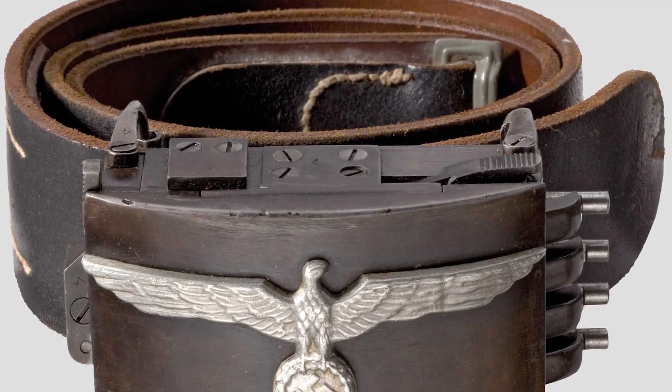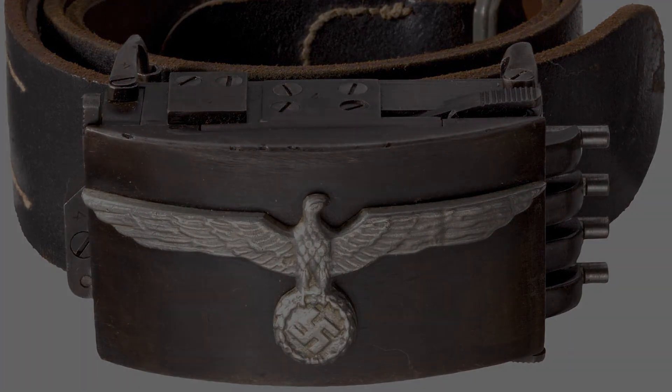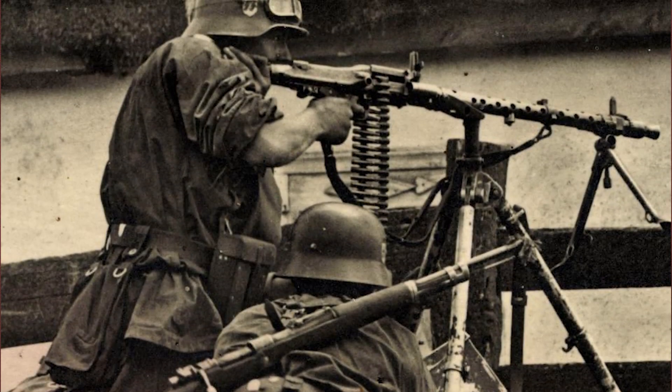Only 12 of these SS buckles were reportedly manufactured, and they were probably never used in combat.